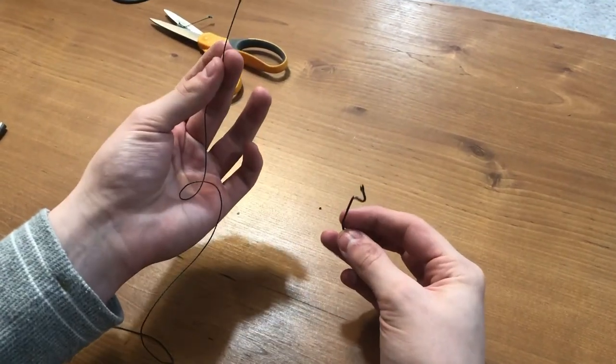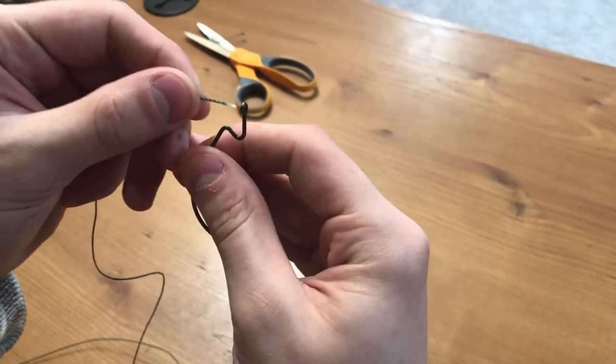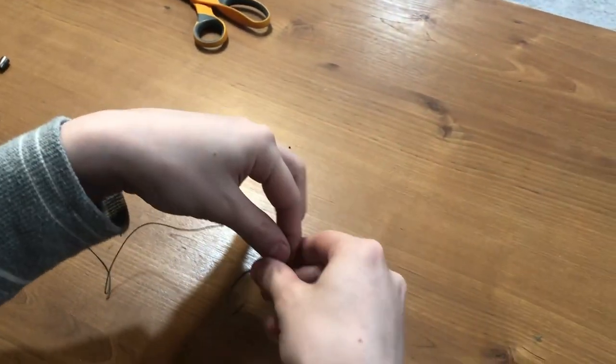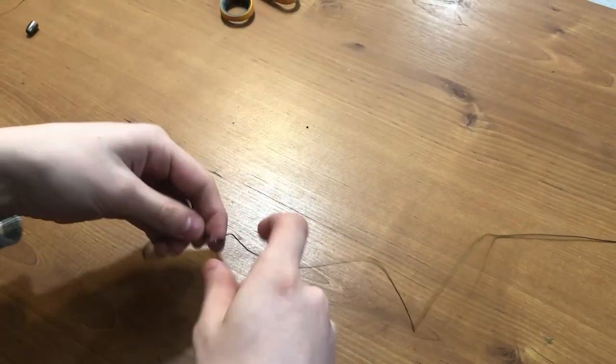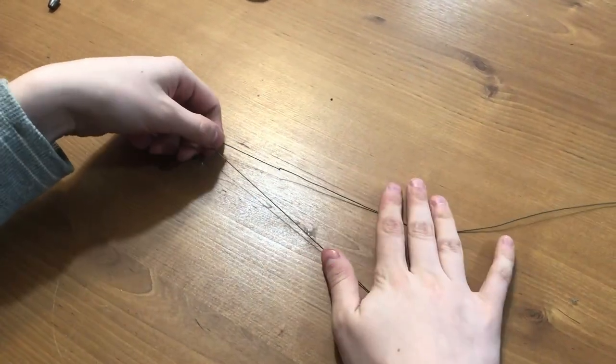So you've got your whatever kind of line you're using and whatever kind of hook you're using. You're gonna take the line and you're gonna thread it through the eye of the hook just like that. Then you're gonna want to form two parallel lines here just like this.